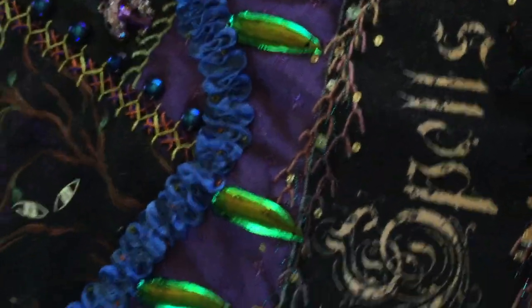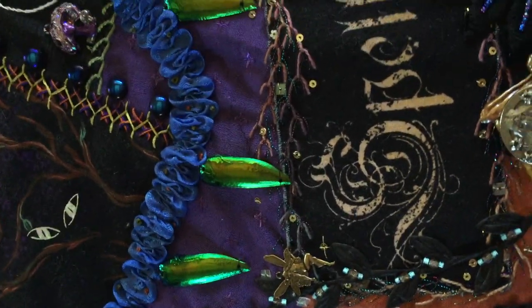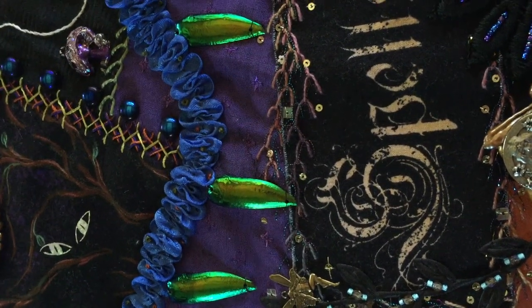The blue portion here is vintage rayon seam binding that I've ruched. And then those green dangles are actual beetle wings.